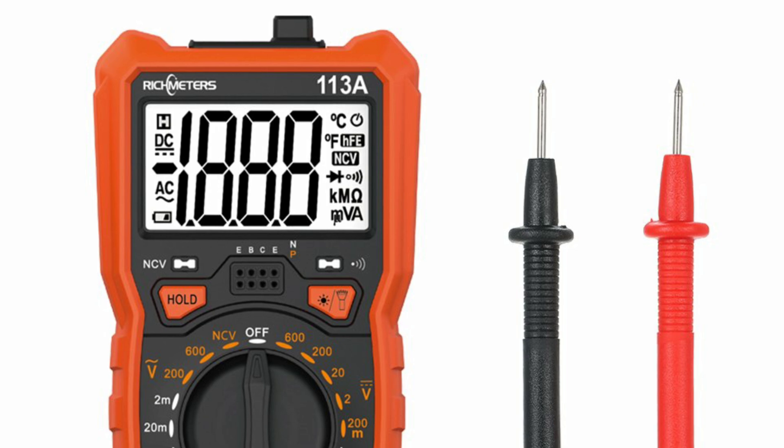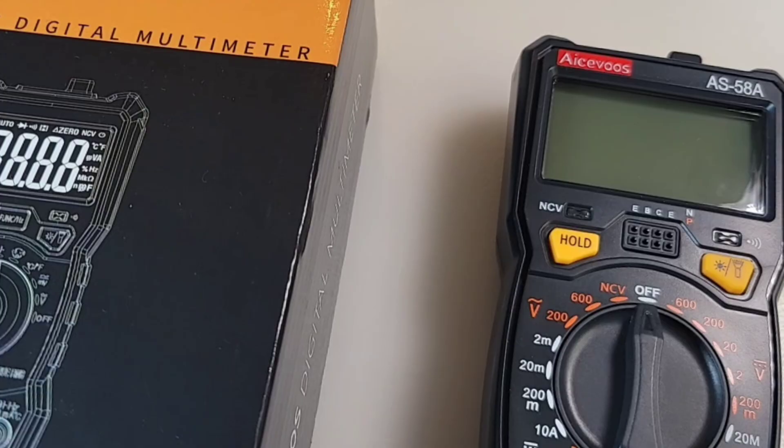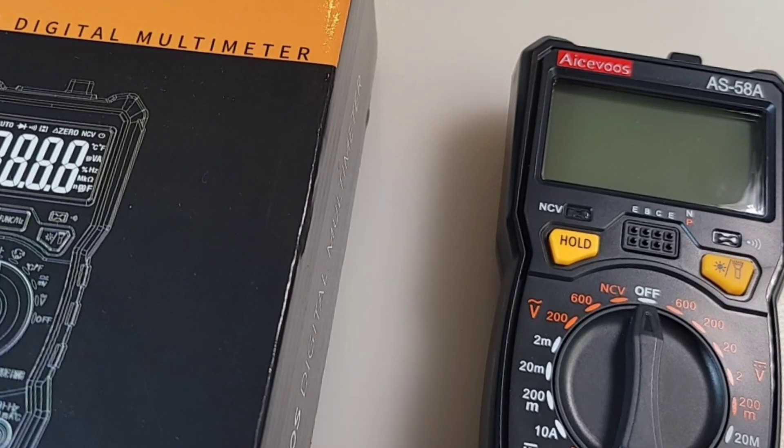Now this AceFoos is actually a rebadged Rich Meters 113A. Shipped via Amazon for an Al Cheapo price — under 20 bucks Canadian, around 15 bucks US.